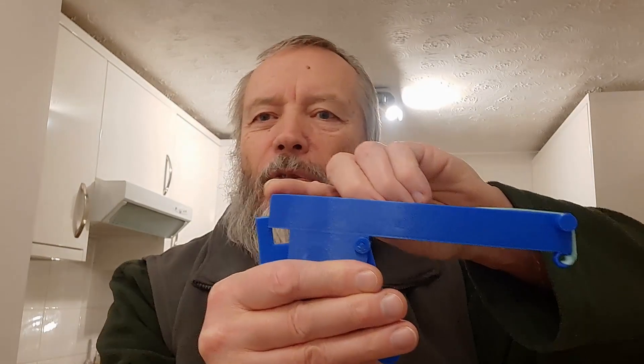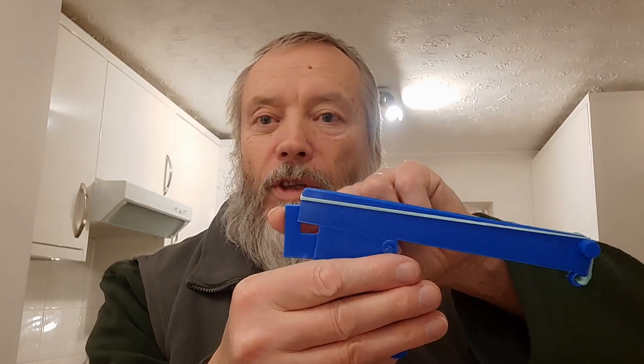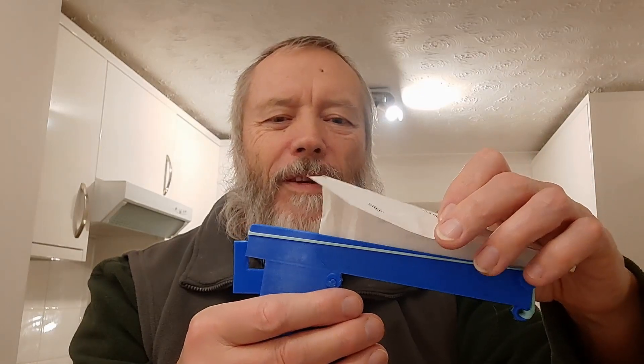That was the problem I was having with the card one as well — sometimes it doesn't slip off the end properly, it gets stuck on one side. So I do need to round these edges off to make sure it comes off properly, and as I said, change the size of this. But we'll do that again, see if we can get it to come off cleanly.